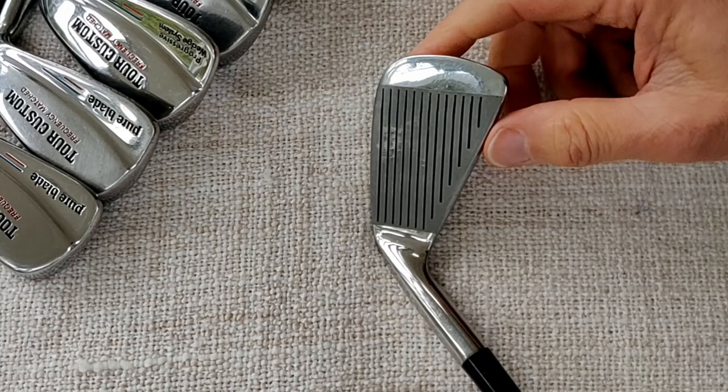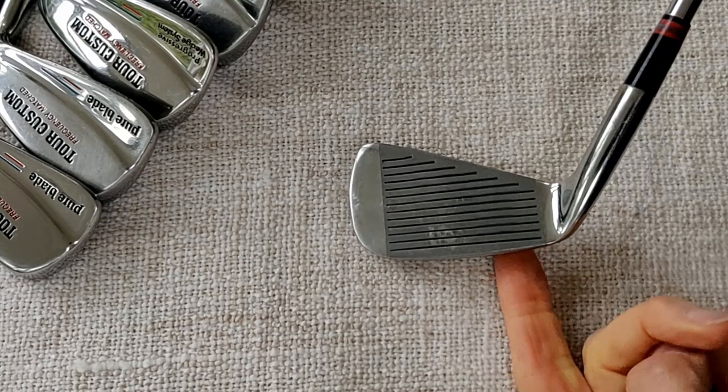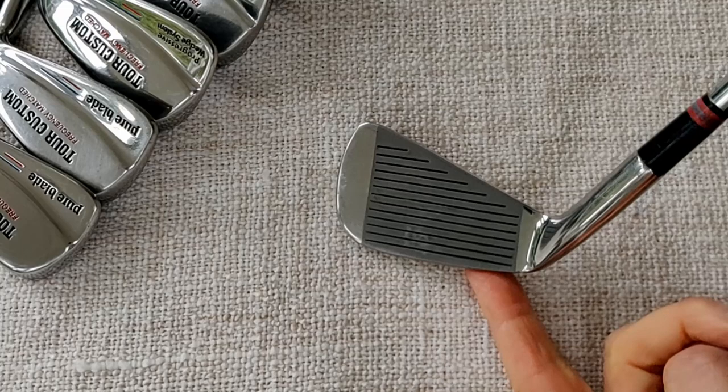On the face we can see that it's a frosted face, a nice dark gray color, very nice chrome finish. I presume that these are chrome stainless steel and I believe that all Petron clubs were cast, although these look more likely to be a forged head — but I'll say that they're cast for now.